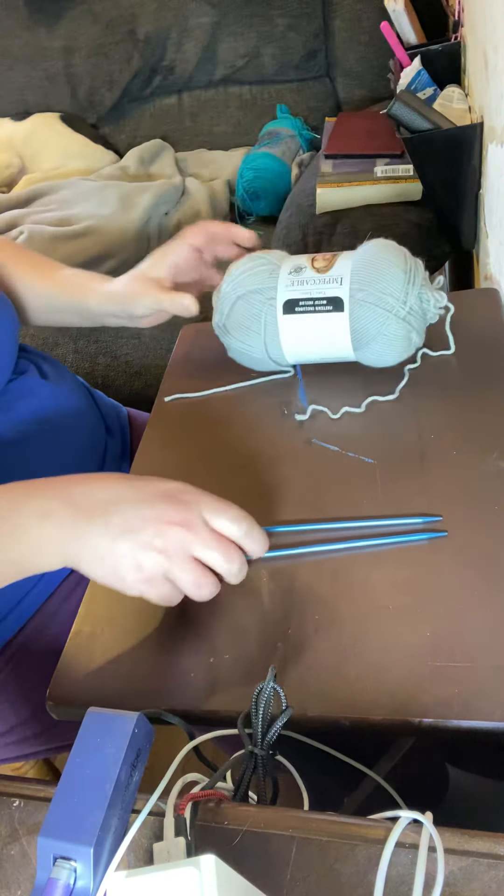The important thing is that both needles are the same size. The first thing we need to learn in knitting is called casting on, because when you're knitting all your strings are right here on the needle and you have to work off of the needle, not straight off of the yarn.